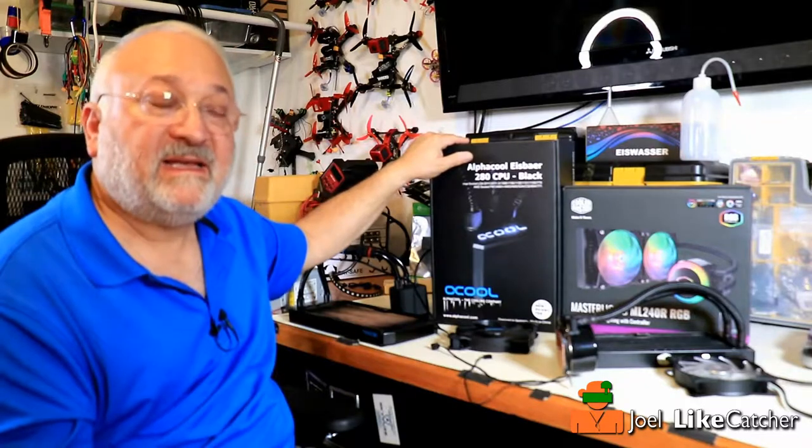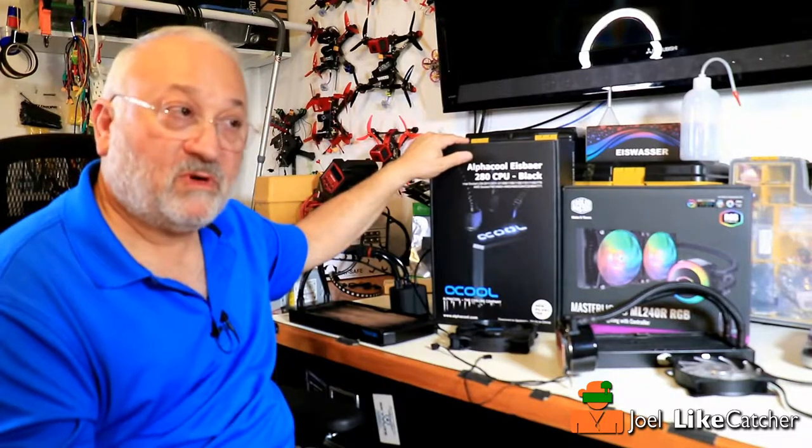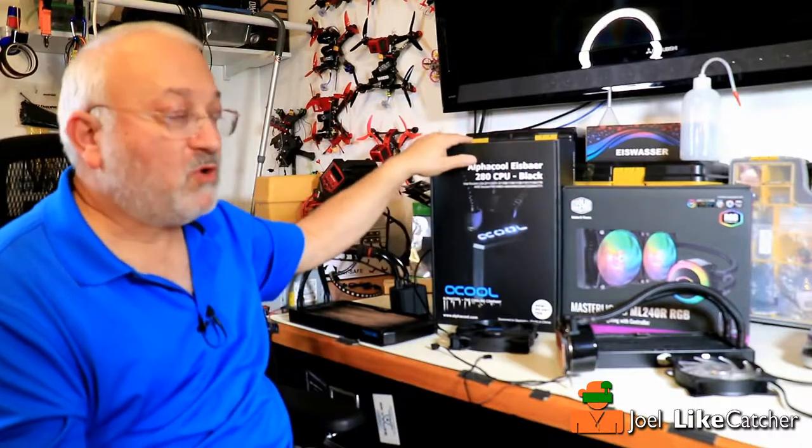Yes, it is $50 more, but it's way more quality. I'm going to show you the details right now.